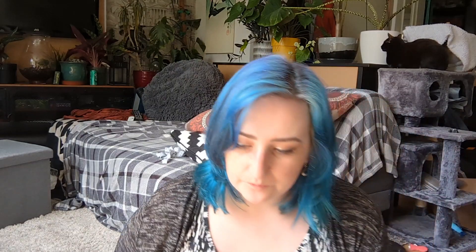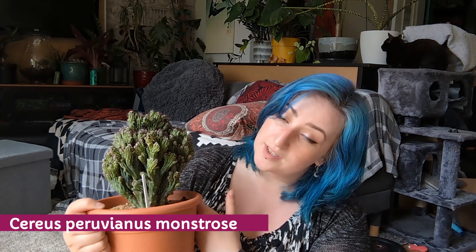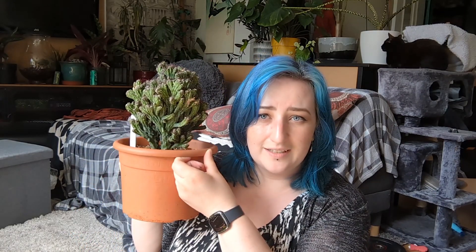The first stall I came to — I'll try to put the seller's name on screen — and the first big purchase was this very gorgeous Cereus peruvianus monstrosus, which also has white flowers. This was £25. The thing is nearly as big as my head for 25 quid — this is what I mean about the amazing and affordable stuff they sell.